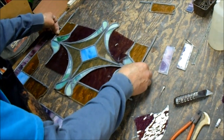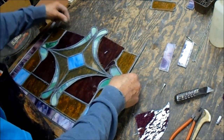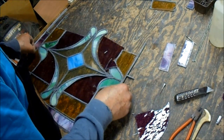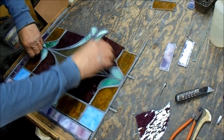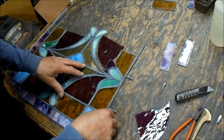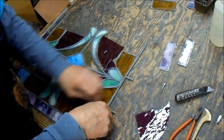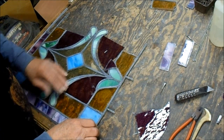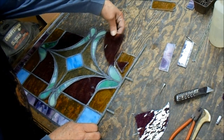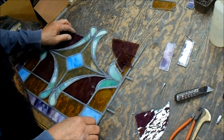Theoretically, if I've done everything right, it'll just about go back like it came apart, with a little bit of issues here and there. Now that I've got the bottom part put back together, I can work on this part. I already cut the glass for this one.